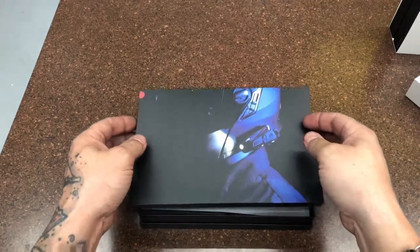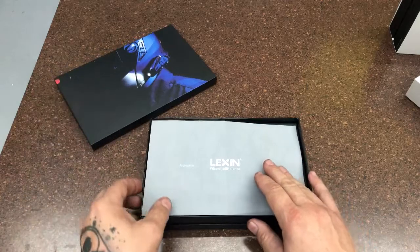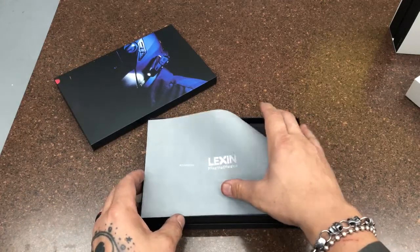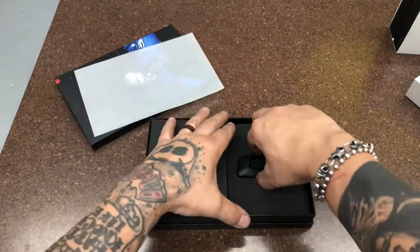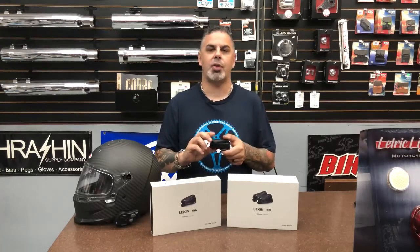Here's what you need to know about the G16: it has a USB-C cord for fast charging, a two-year warranty, connects with 16 riders, and is available in a single or dual pack. Go to lexanmoto.com to find a dealer near you or purchase online. I'm Jason Hallman for Torque Performance Television — have a great week!